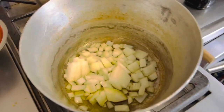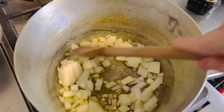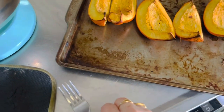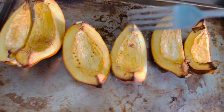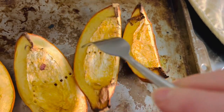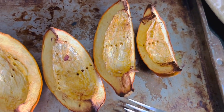While our onions are sautéing, I just took the acorn squash out of the oven. To test if it's done, you take a fork and if it goes into the flesh nice and easily, you know it's done. Now I can scrape out the flesh and have it prepared for the soup.